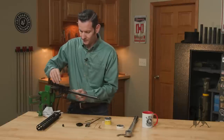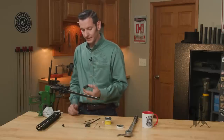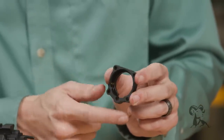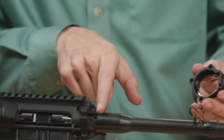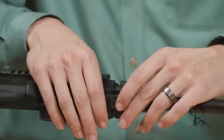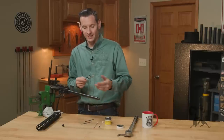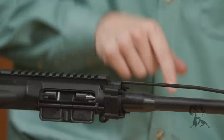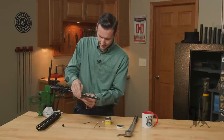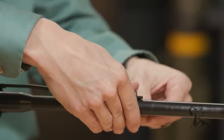Now that the barrel nut is installed and torqued down, take the second mounting plate. Notice one end has a flange on it and the other end is inletted — take that inletted end and slide it over the barrel nut first, then align it with the screws. Now you can go ahead and install your gas system: take your gas block and gas tube, slide it through the hole on the two plates and into your receiver, make sure your gas system is aligned, and tighten it down.